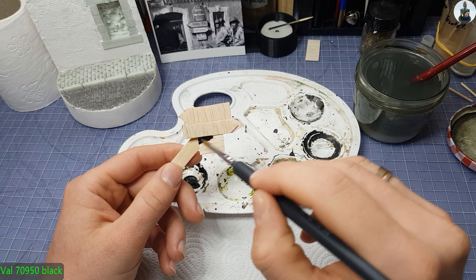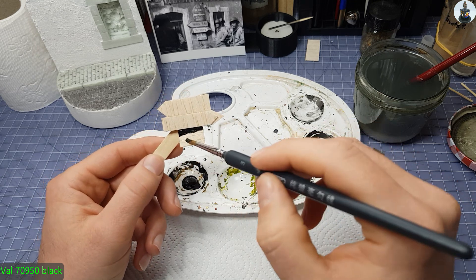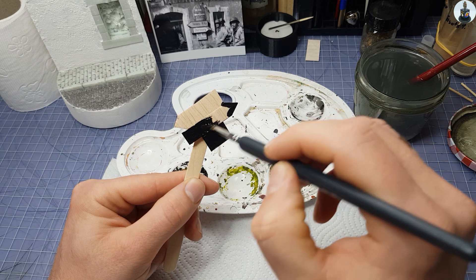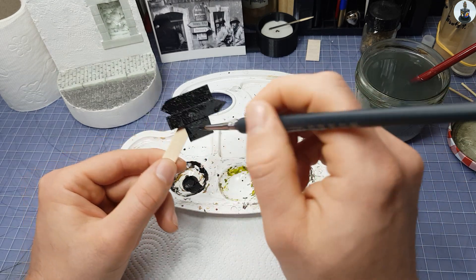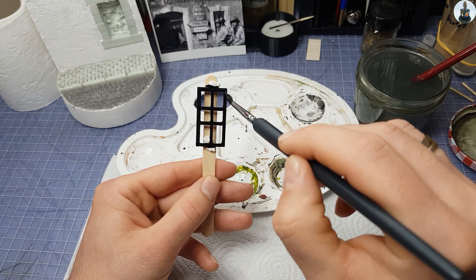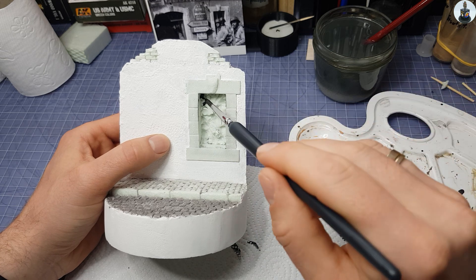I started by painting the signs made out of balsa wood with thick black acrylic paint. This is important for later weathering. In addition, the window frame and the opening were painted black too.